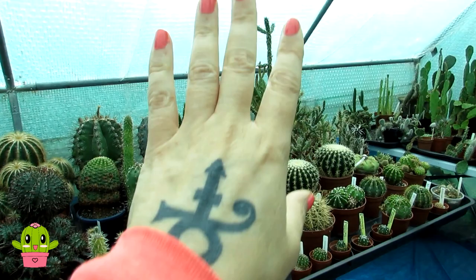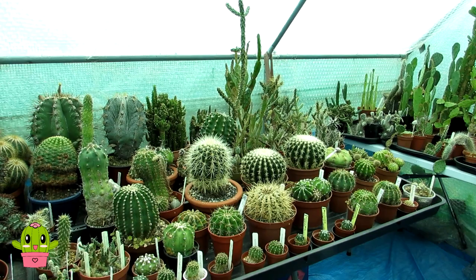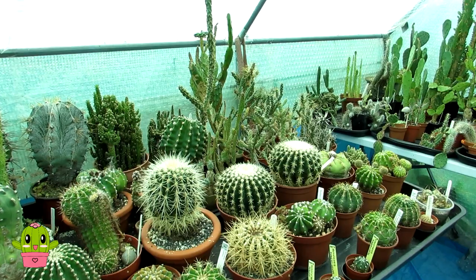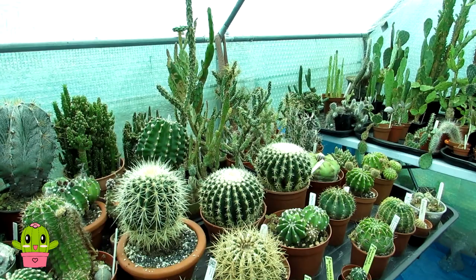Hello cactus and succulent growers, it's Lynn, and today's video has been inspired by my two wonderful friends here on YouTube: Daz at Cacti Mania and Ziggy at Ziggy's Cactus Channel. The other day Daz did an absolutely awesome unboxing of his gorgeous new, very spiny beast — his Cylindropuntia Molester.